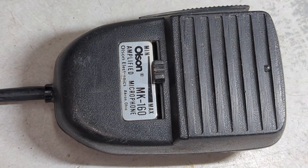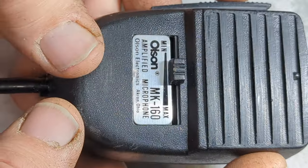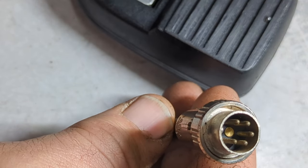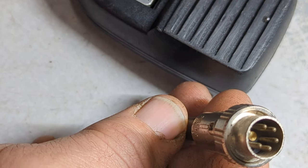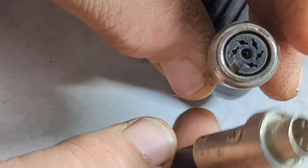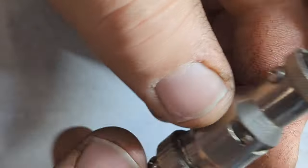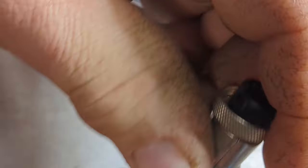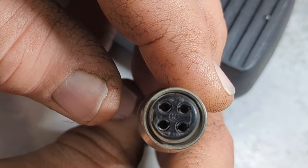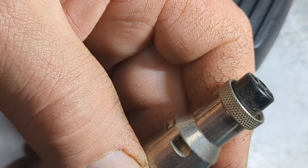What we have here is an Olsen MK 160 amplified microphone. The battery still gets in there and you can see it lighting up, but I have no way of testing this. I might have an adapter — oh look at that, I actually do have an adapter. This adapter goes to a four-pin, but who knows if it'll work. Let me turn the radio down — sorry about that, skip's coming in. Let's check this out real quick.